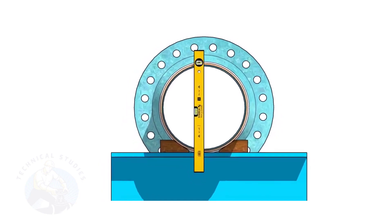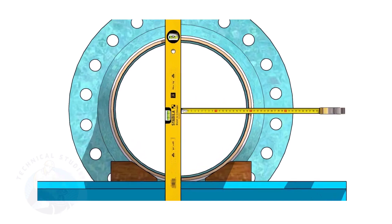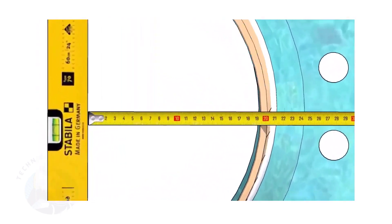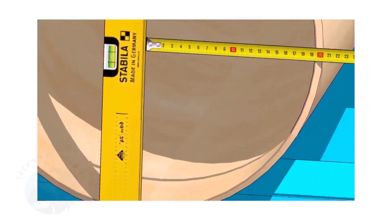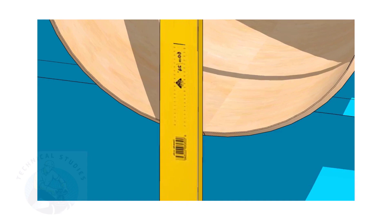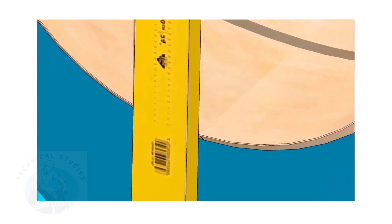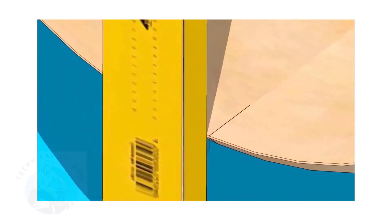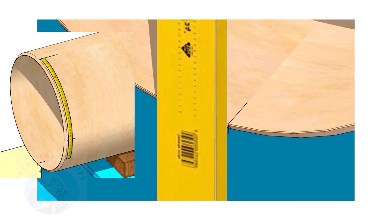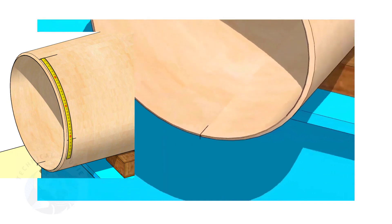Hold the spirit level vertically and transfer the top center mark to the bottom side, as shown. Mark the quarter circumference on both sides of the pipe.